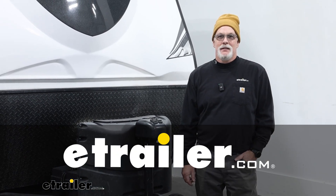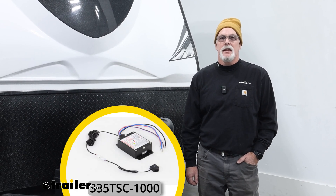Hi everyone, Bruce here at eTrailer. Today we're going to take a look at and install the Tucson trailer sway control system. You may be asking yourself why do I need a trailer sway control system? Well, if you've ever towed a bigger trailer like the one behind me, you can get sway from wind coming across the highway, causing that trailer to sway. Then you end up having to reach down and hit your manual brake controller to stop that sway from happening.